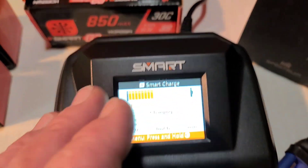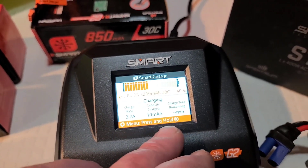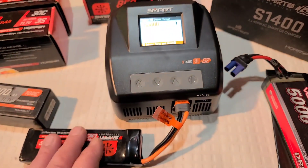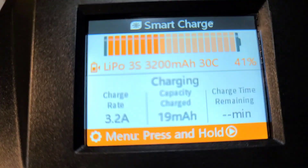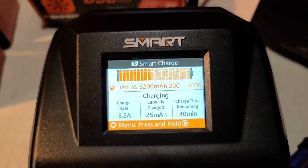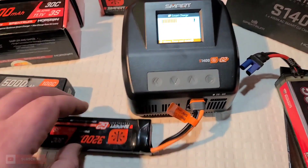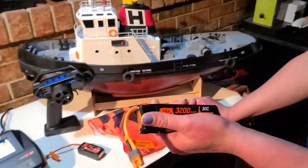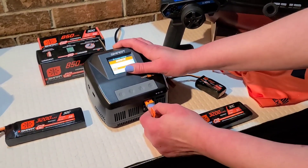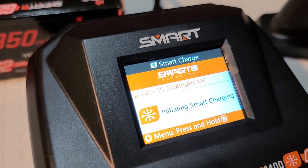No way! You don't have to scroll through all the charging amperage settings — it automatically does it. Charging at 3.2 amps. Oh my god, if you guys are not familiar with LiPos or how a LiPo works, this is the way to go. That is cool — I didn't even hit a button. So if you hand this battery to your son, daughter, or wife and say 'can you throw this on the charger?' — they just plug it in. It's that simple.